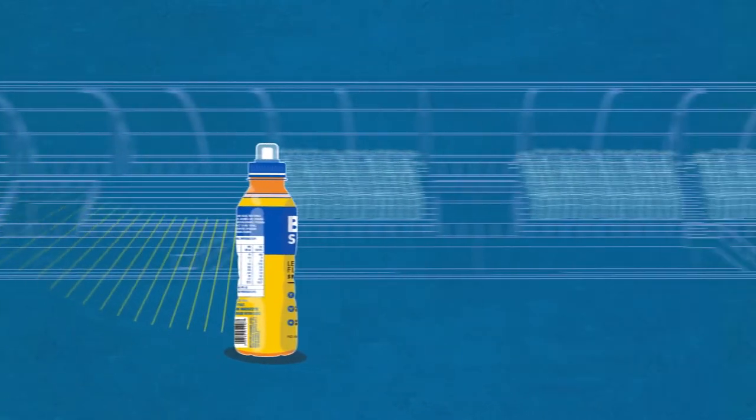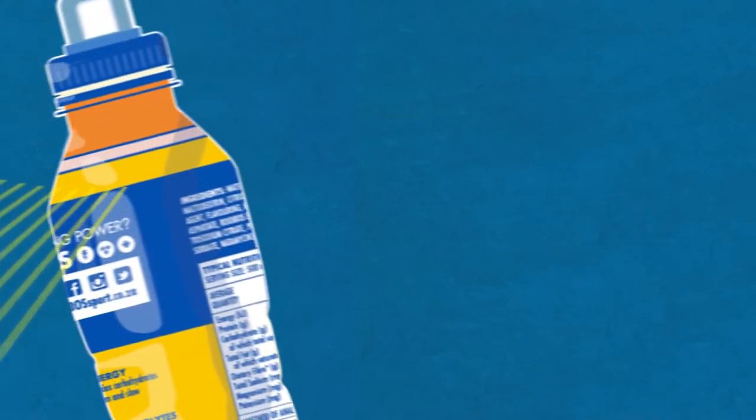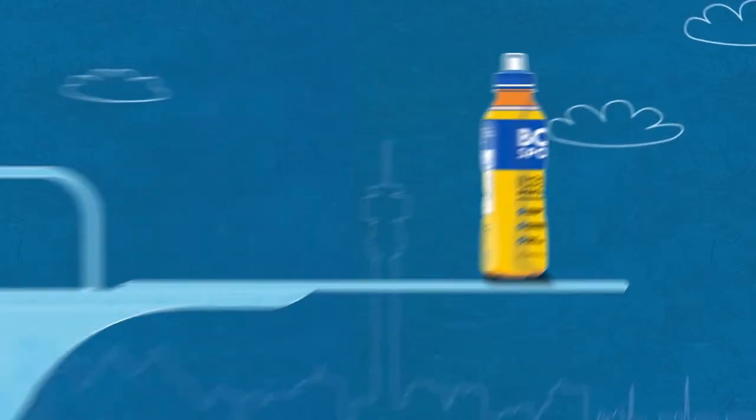Wow! Did you see that? Anyone got a name for the speedster? That guy has sponsored athlete potential all over him. It's Lemon Lime from the Boss Sport team. There are four of them. Whoa! Just look at him go!